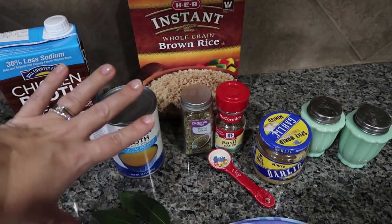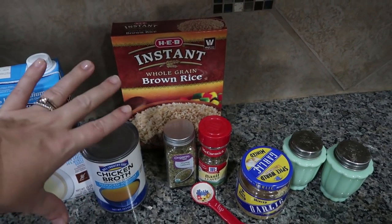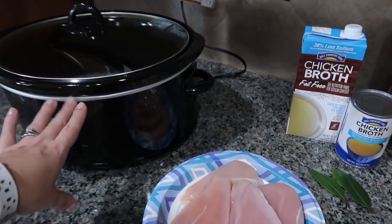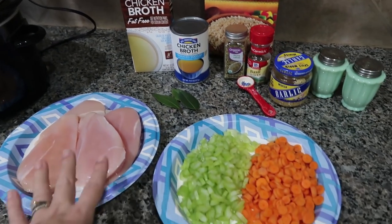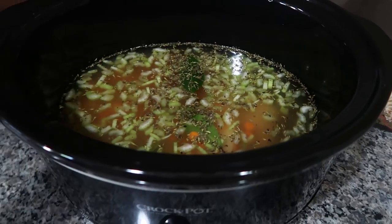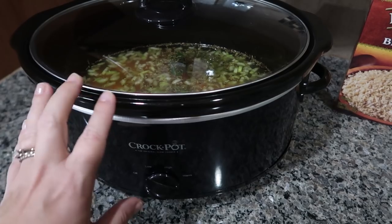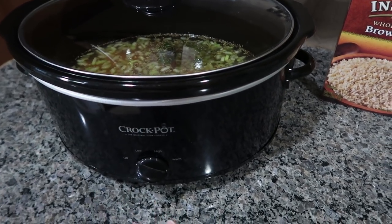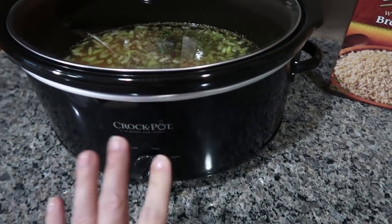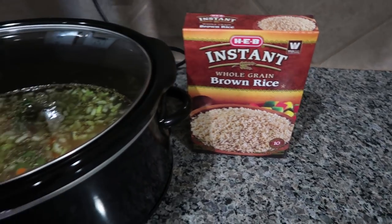About 30 minutes before we want to eat I'm going to add in instant brown rice. If you prefer regular rice, cook that on the stove — I would not recommend cooking regular rice in the Crockpot for that long because it will get mushy. I'll dump everything except the brown rice into the Crockpot first. If your chicken is completely thawed, four hours on high should be fine, but mine is a little frozen so it might be closer to six hours until the chicken is completely cooked, and then we'll add the brown rice.